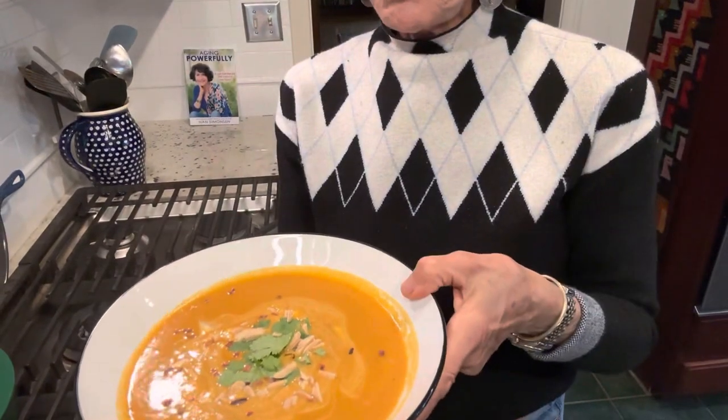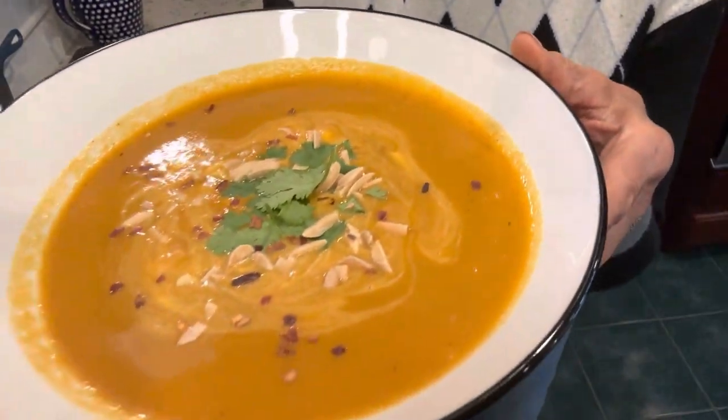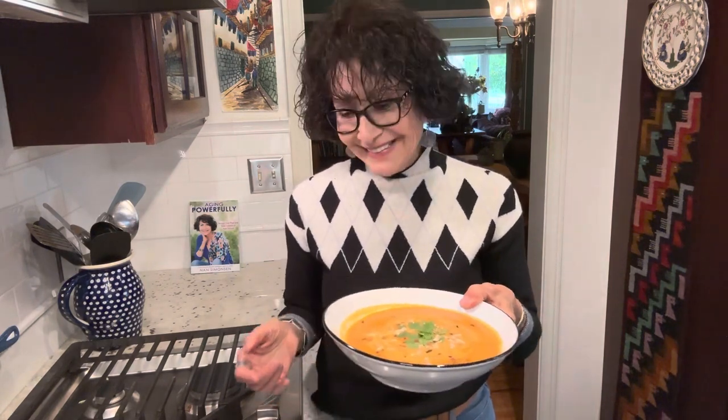I'm back — I wanted to show you the finished soup. Isn't that beautiful? I used my vegan sour cream — you can find it on my website attached to the recipe. It's a sweetish soup and the sour cream gives it a clean, flavorful contrast. I drizzled it and used a knife to swirl it around. I have toasted slivered almonds and chopped cilantro leaves on top. It's terrific. Have a great day!